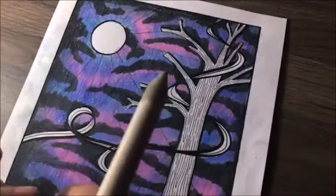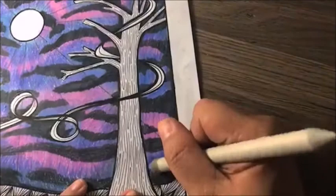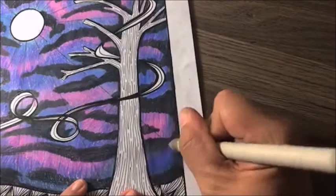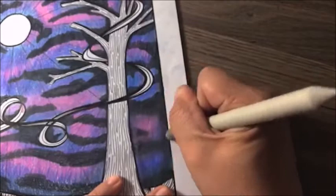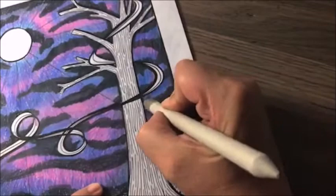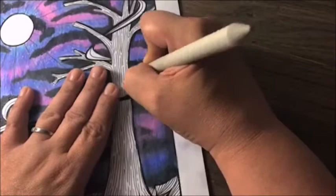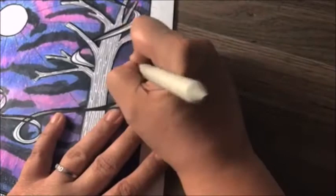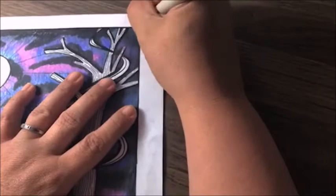Now for the odorless mineral spirits, also known as Gamsol. All I'm doing is dipping my blending stump into the Gamsol and then coloring it directly onto the paper, going over all of the ink and blending it together. That's going to get rid of all the white spots showing through from the paper and blend the colors seamlessly so there's no streaks or lines. If you don't have odorless mineral spirits, some people use Vaseline, baby oil, or coconut oil. I prefer Gamsol, but if you do use it, make sure it's in a well-ventilated area because the fumes can be toxic.